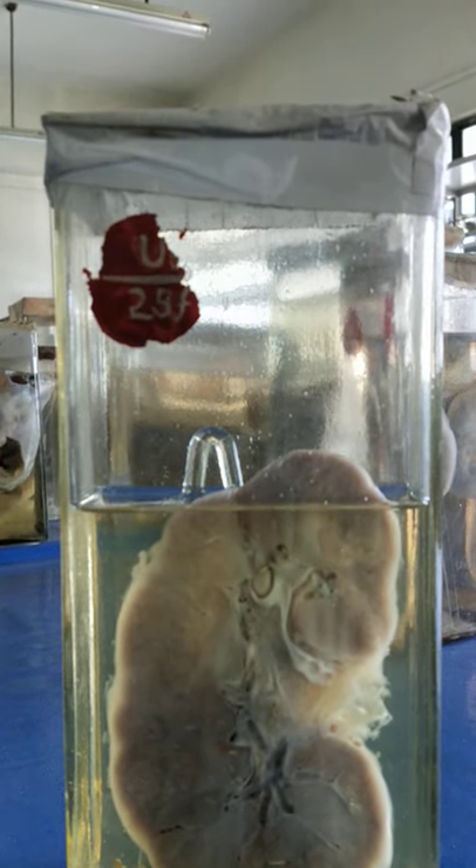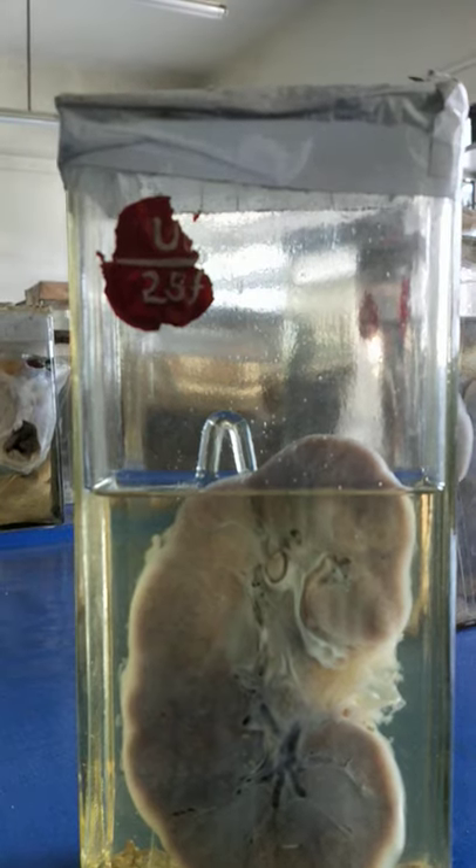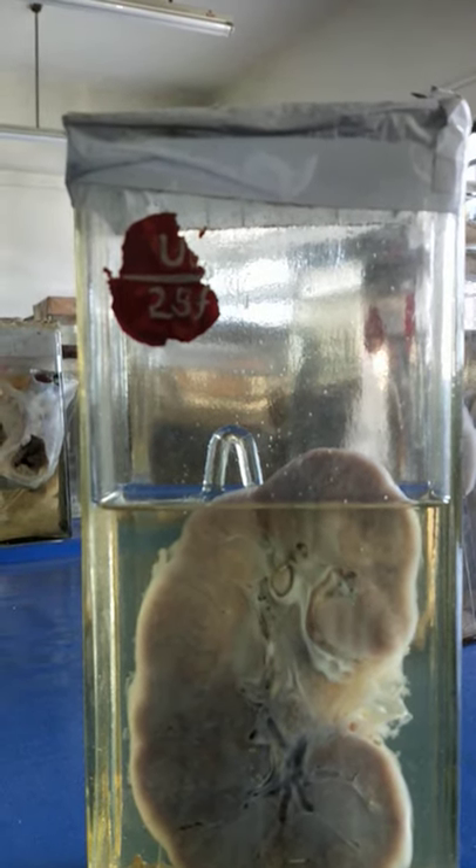Corticomedullary differentiation is present. So this is a specimen of large white kidney.